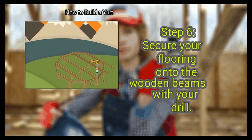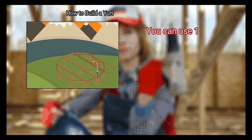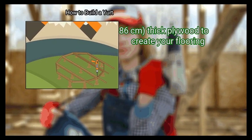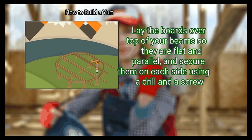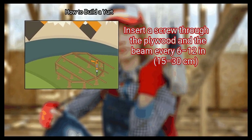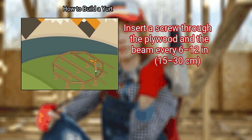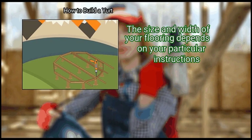Step 6: Secure your flooring onto the wooden beams with your drill. You can use 1.125 inch (2.86 centimeters) thick plywood to create your flooring. Lay the boards over top of your beams so they are flat and parallel, and secure them on each side using a drill and a screw. Insert a screw through the plywood and the beam every 6 to 12 inches (15 to 30 centimeters). The size and width of your flooring depends on your particular instructions.